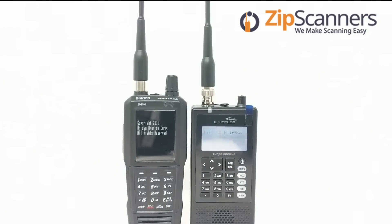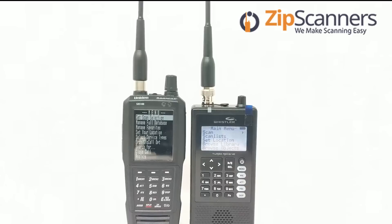The Whistler starts a little bit quicker there and goes through the screen, but it slows down. Something to consider in the first start-up stages of the SDS-100: you have to enter your time zone, the date, and the time. So they're relatively the same in speed.